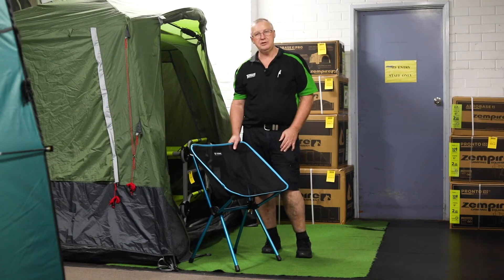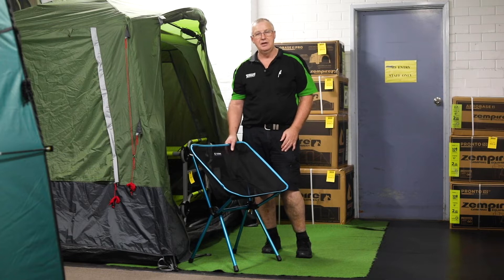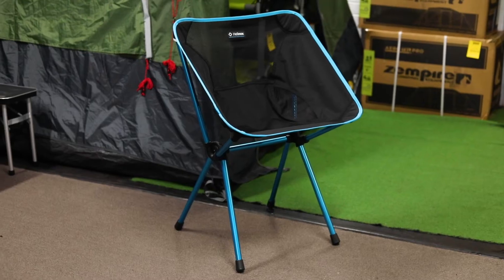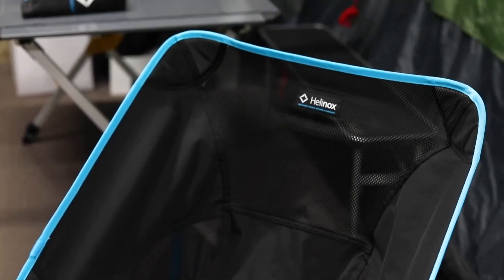Hi, I'm Kevin from Tent World Ipswich. Today I'm going to run you through the new Helinox chair, the CAFE chair. Great new product from Helinox, so we're going to show you how it all works. The new CAFE chair from Helinox, as you'll notice, is a little bit taller off the ground — up to 20 centimetres taller than the Chair One, which I'll show and demonstrate to you in a moment.